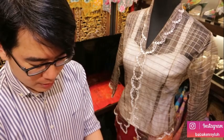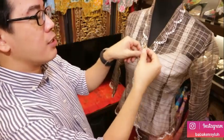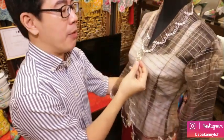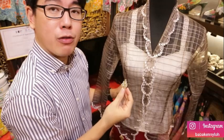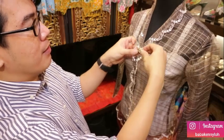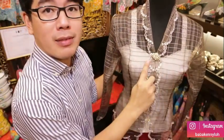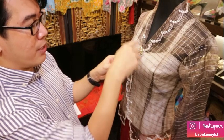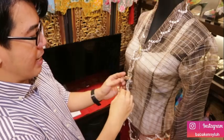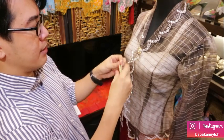We use safety pins to hold the kebaya so it's much easier for us to pin the kerongsang. The kerongsang placement is still first, third, then second. In the traditional way we had to be straight because we needed to pin the overlapping kebaya, but now with safety pins holding the kebaya, you can position your kerongsang at a slant. Make sure the chain is zigzag. Pin the last one first, then the second one.